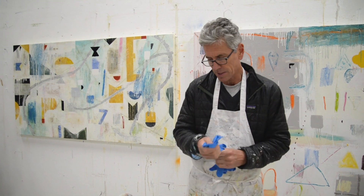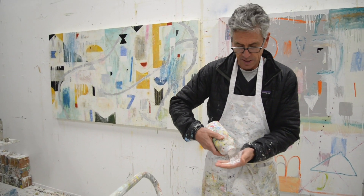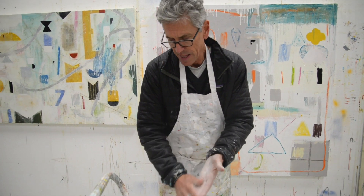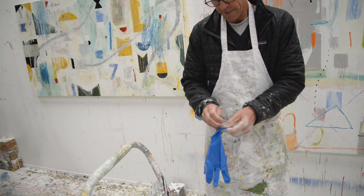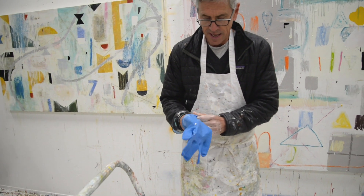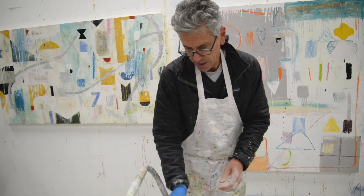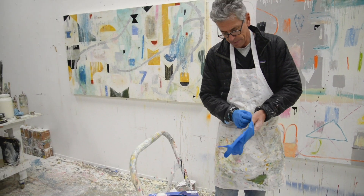The trick with these gloves is you need to have some baby powder — you put this on your hands, it makes your hands super slippery, and then these gloves go on and off really fast. Especially when they get really dirty and you need to take them off and put them back on.